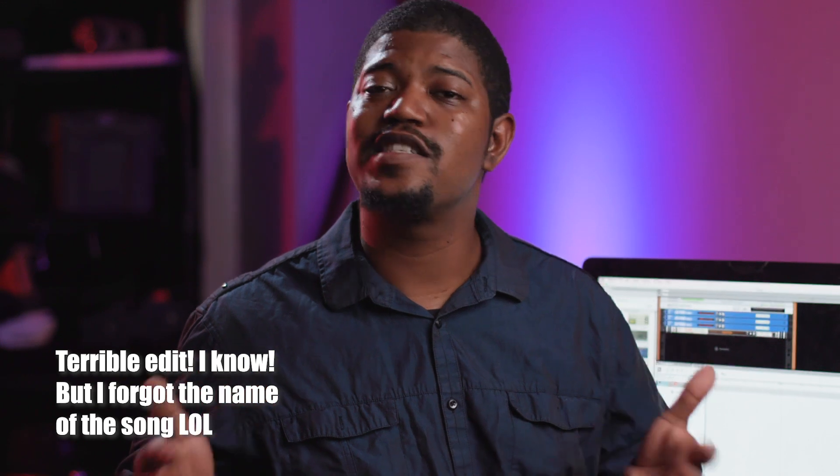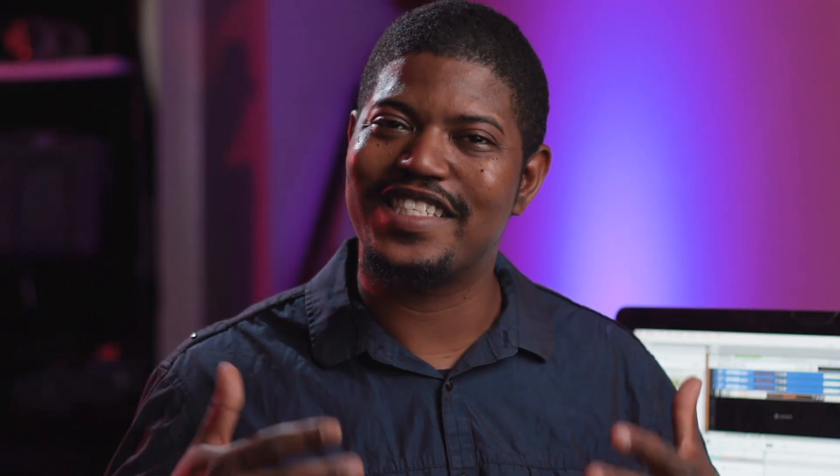I'm going to do what I call making a Simpsons version — making a song that sounds kind of like something that's really familiar, but different enough that you can't get sued, hopefully. I'm going to call this an almost cover of Billie Eilish's Bad Guy.